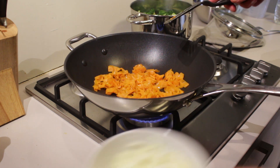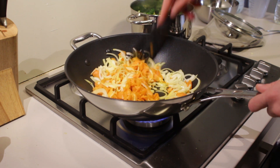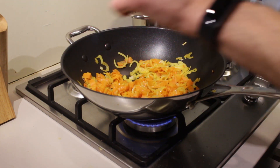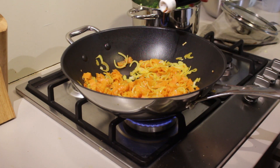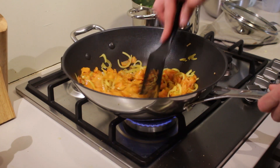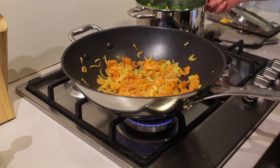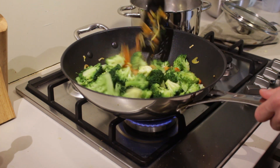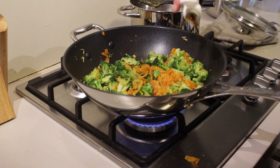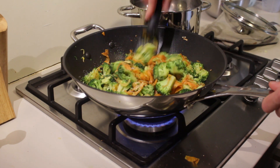Then add in your onions, give it a good stir, and let it fry for another two to three minutes. At this point I'm going to give it a light seasoning of soy sauce — just a little bit — give it a good stir. My onions are almost done now. Let's add in the broccoli, give everything a real good stir, another seasoning of soy sauce — not too much, make sure not to over-season — and a little bit of garlic powder. Give everything another stir.